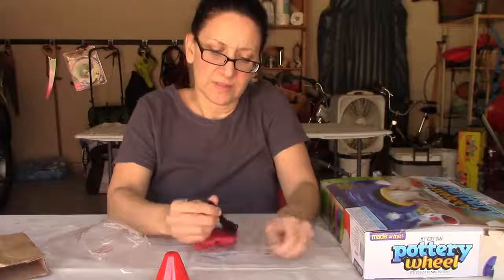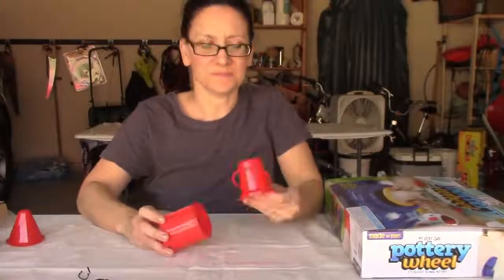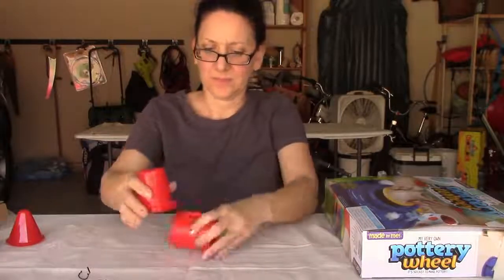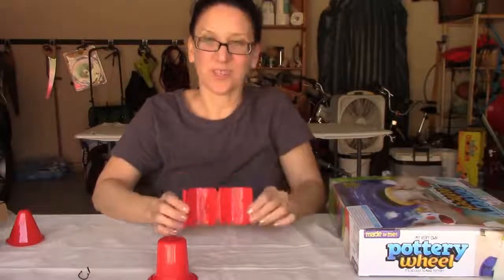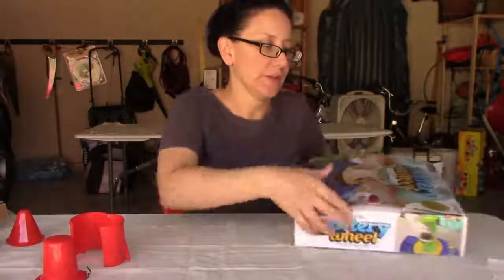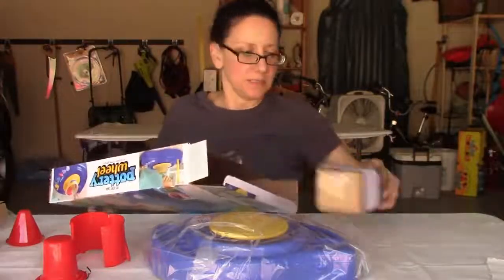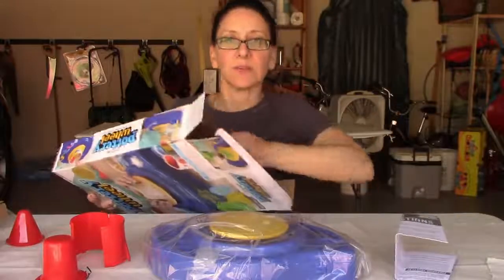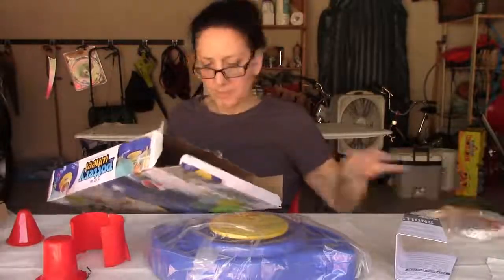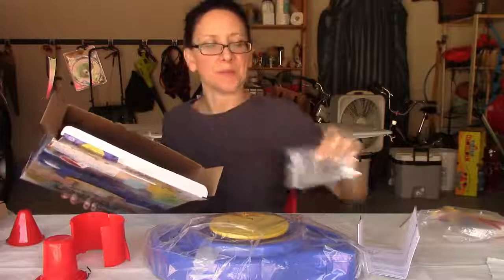It's just a wire holding it together with a long cord. There are some pieces — I imagine they're for shaping your pottery and helping get it centered, which is essential. The box has a snug fit. There's the documents. Getting rid of the cardboard, we have a sponge and some more tools.